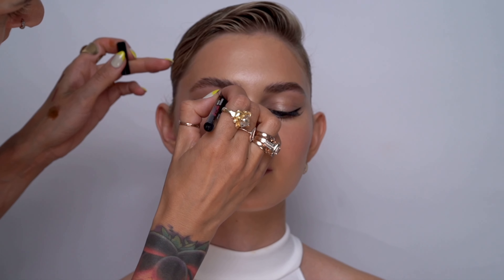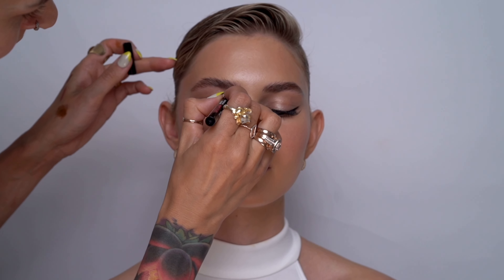Now that the Got To Be brow gel is fully dry, I can go over with the NYX eyebrow pen and fill in any gaps in the brows. Sanche is really blessed with beautiful full brows, so I don't need to do a lot — I just need to fill in some gaps and give the brow a little bit more defined shape, and here you see me doing just that.